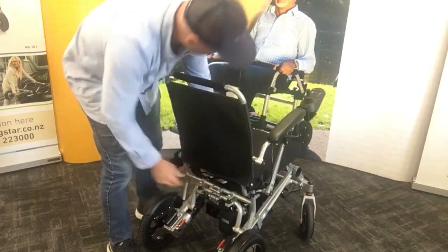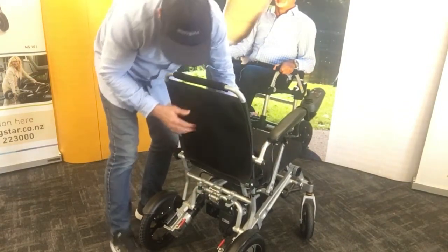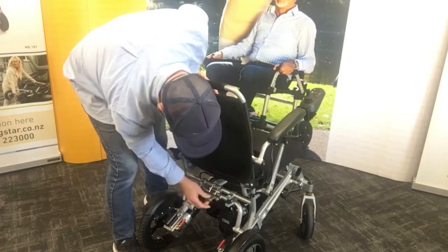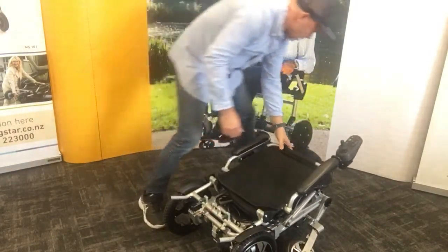Let's see how it folds down. On the back there's a pin — it also comes with a seat belt — and under here is a clip. Pull it back, that clips, and then it just falls forward like that.